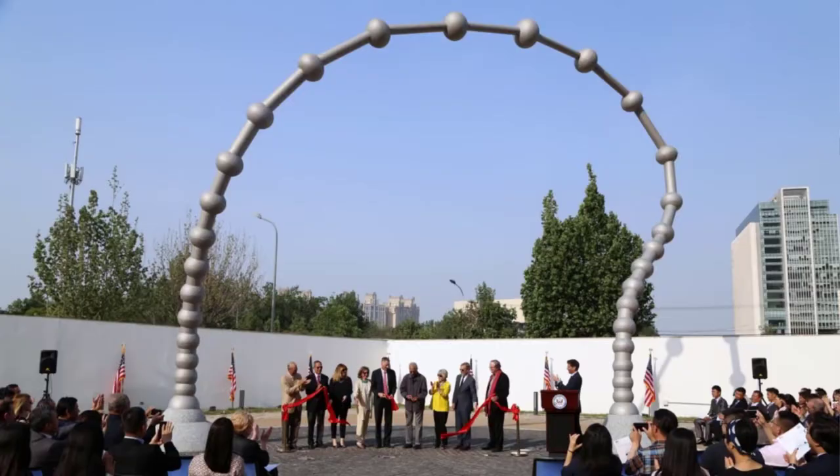In the case of this print, it is actually inspired by another work of art by the same artist. Remember how Puryear was best known for minimalist sculpture? Well, this print is inspired by a sculpture that was installed at the U.S. Embassy in Beijing in 2018. This massive sculpture is part of a program called the Foundation for Art and Preservation in Embassies, or FAPE.